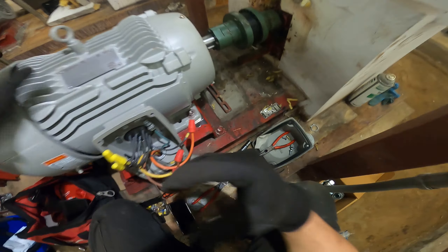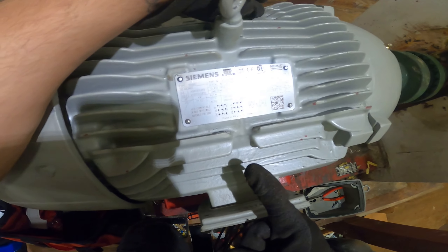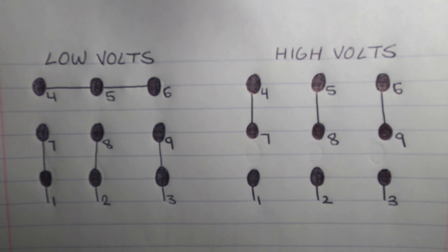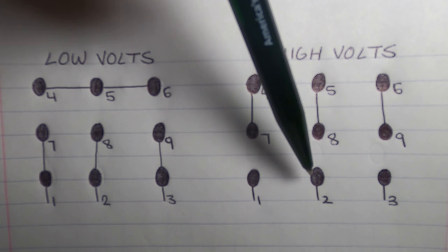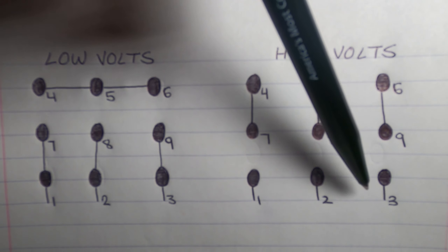Now let's quickly go over the wiring diagrams for both low voltage and high voltage. We just physically completed wiring the motor for high voltage, which was 460 volts; low voltage would be 230 volts. For high voltage: 4 and 7 are connected, 5 and 8 are connected, and 6 and 9 are connected — internally. Then 1, 2, and 3 get connected to your three phases coming in — phase 1, phase 2, and phase 3. For low voltage: 4, 5, and 6 are connected together internally on one wire nut. Then you have 7 and 1 together, 8 and 2 together, and 9 and 3 together.